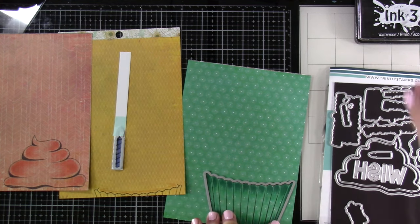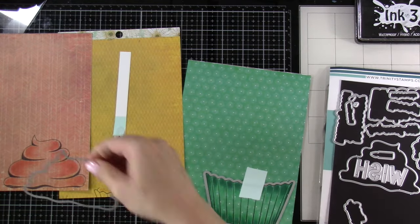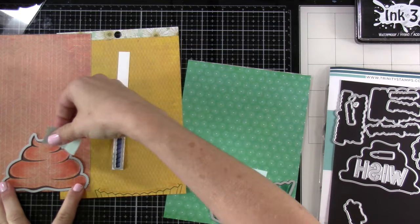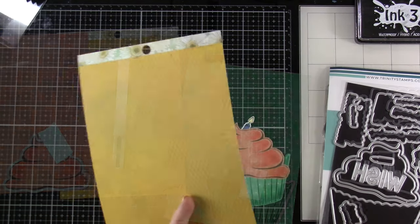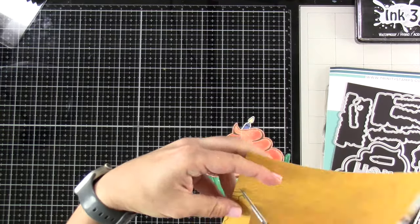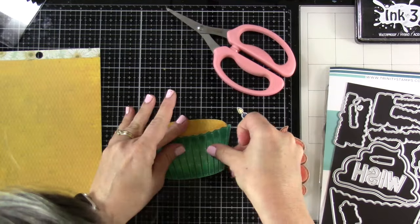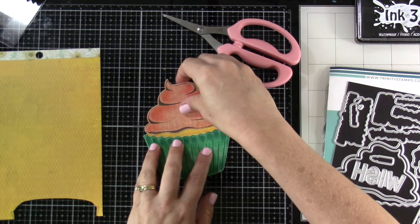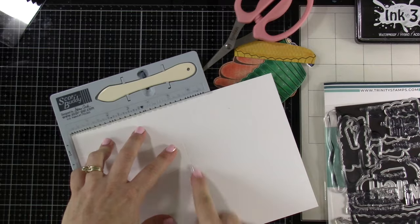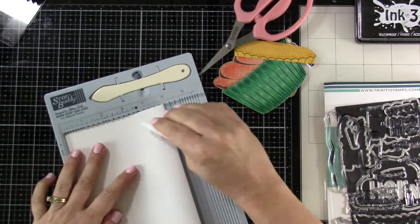I feel like if you got the cupcake stamp you really need the die set — there's so much more to it. The fact that it will die cut out the sentiments too just makes my heart happy. Here we're cutting out the cupcake portion itself. Like I said, leave some on the top and bottom because you do want to be able to adhere that to your frosting and liner. Since this is such a big image, we're going to make a five by seven card.